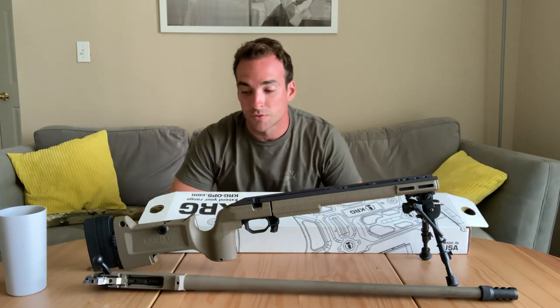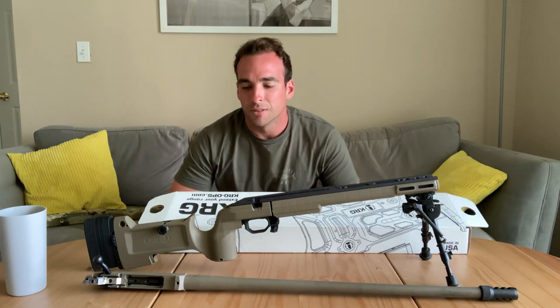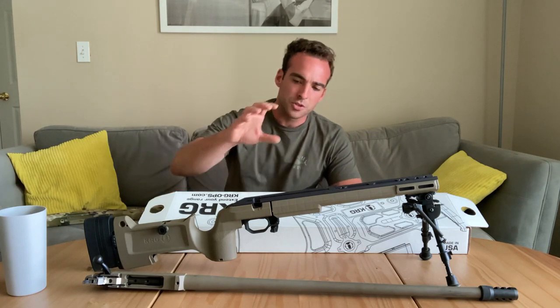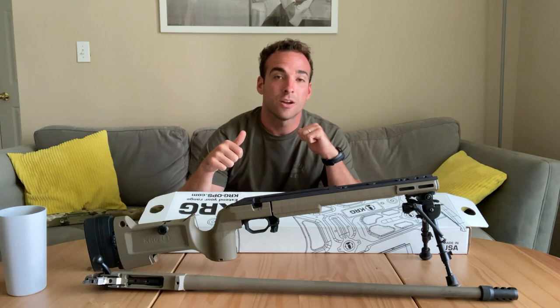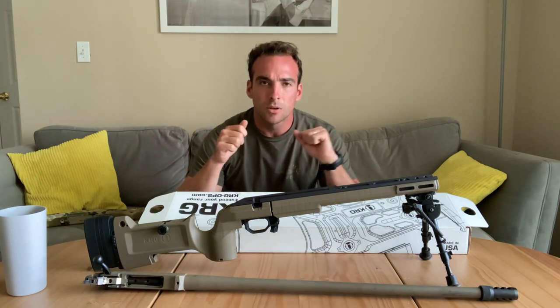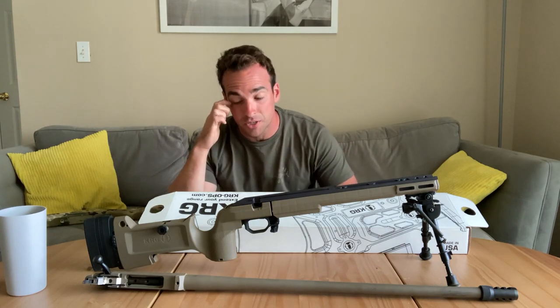The KRG Bravo, first of all, looks badass. We always want to make our guns look cool. My buddy had the KRG X-ray and the ergonomics felt really good — you can actually fit it pretty well to yourself, customizing it to you. So that's why I looked at the KRG Bravo.